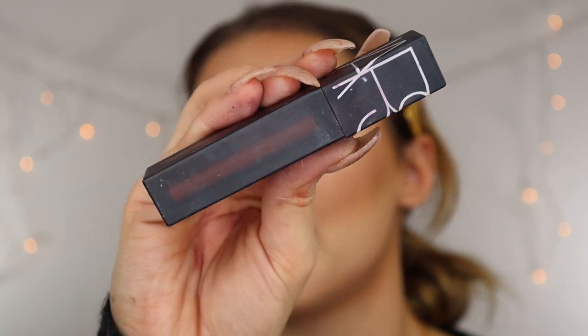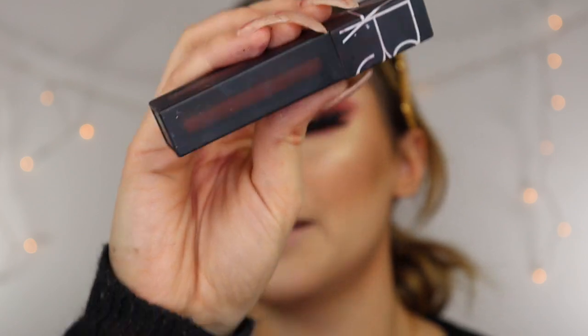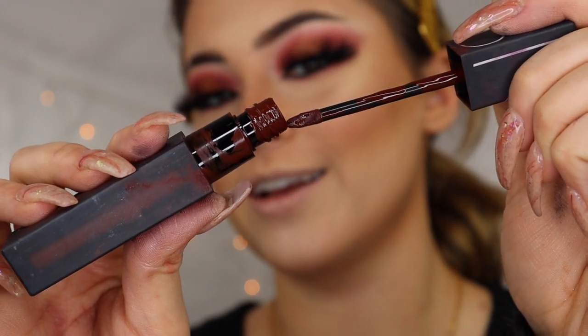Whenever I think of holiday makeup and festive makeup, I think of a nice bold lip — so that's what we're going to do. For my lips, I'm using the NARS Power Matte Lip Pigment in the shade Spin Me, which is definitely a dark red and bold. I think I'm going to add kind of a red in the middle to give it some dimension. This is what the lip looks like — it's very bold. If you're not quite comfortable with a lip this dark, you can always do more of a nude shade or even go for a bright red, which I think would look bomb.